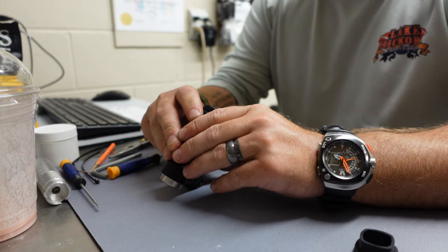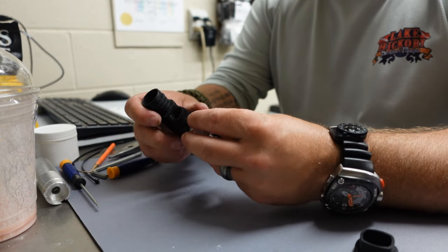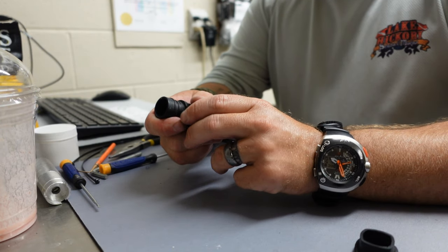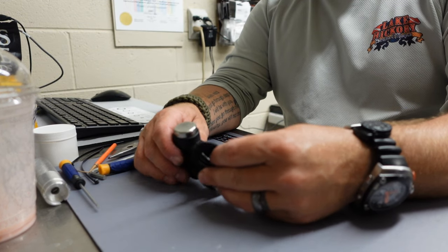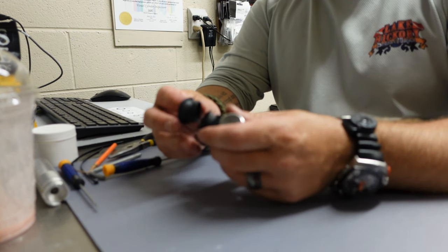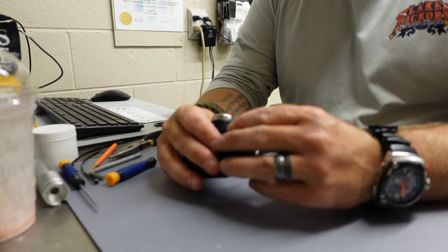A couple of things I want you to take away. One, your gear is life safety equipment — if you take good care of it, it will take good care of you. I can promise you that. The second thing is it's an investment. You put an investment in your equipment, so take good care of it. Service it when it needs to be serviced and it will last you a lifetime, or at least as long as you want it to.